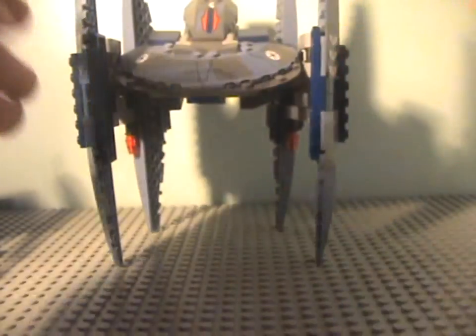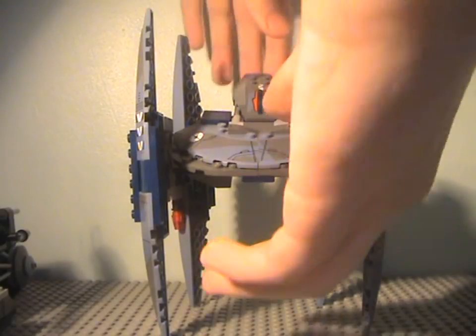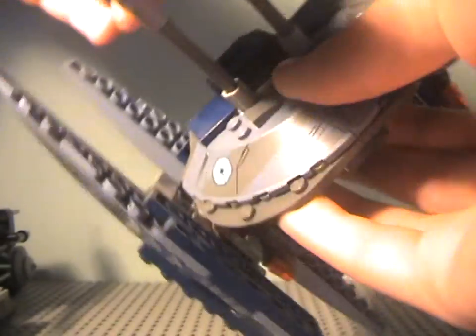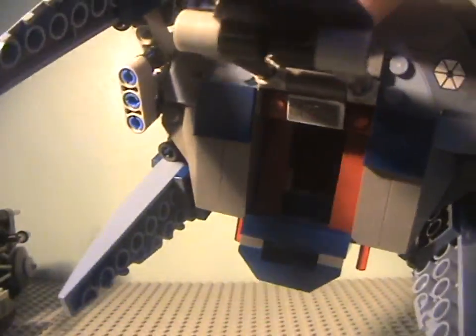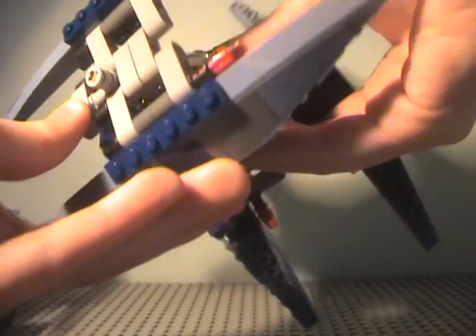The set is marginally big. It costs £20 and is quite big for what you'd expect. It has a moveable head that comes in and out of the cockpit, which doesn't make much sense lore-wise since they were droids themselves, but it is a nice addition so you can put a droid pilot in there. It has two wings on the side that spin up to put it into attack position.